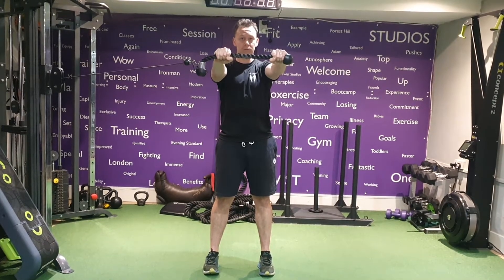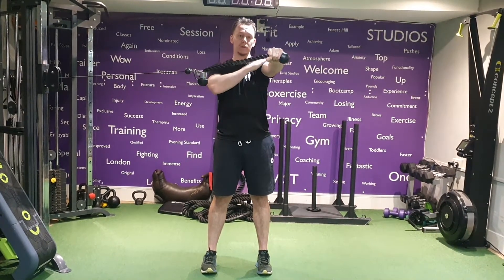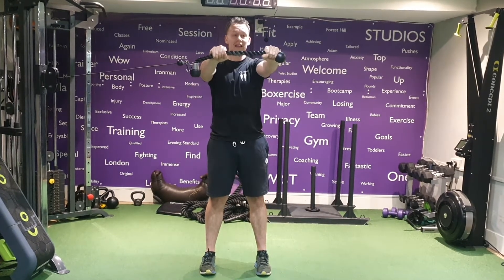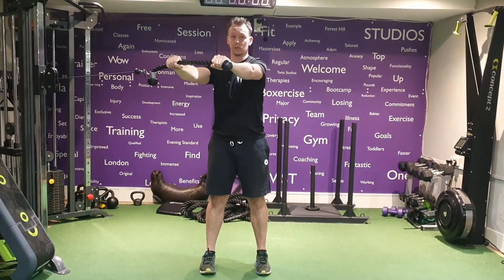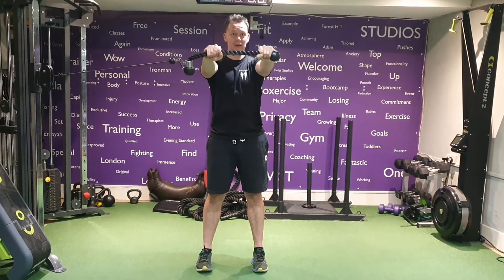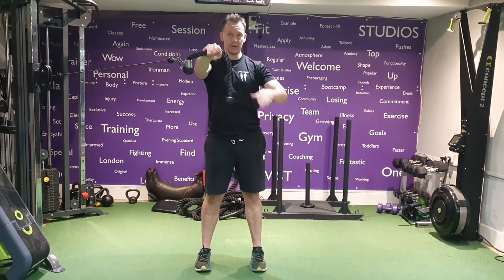From this position we're going to extend out in front of you. Try to make sure that your hand on the left, which is the main resistance coming away from it, is in line with your shoulder — as opposed to here. So we're going to bring it to that centre, so both hands are in line with your shoulders, arms nice and tight.